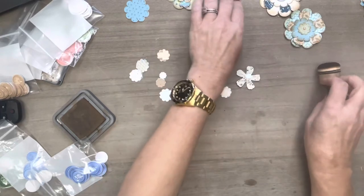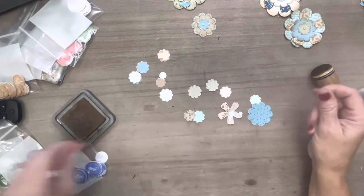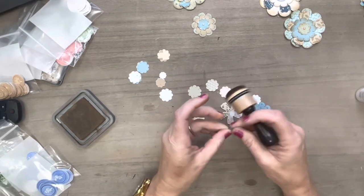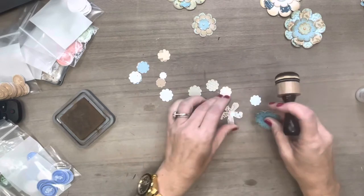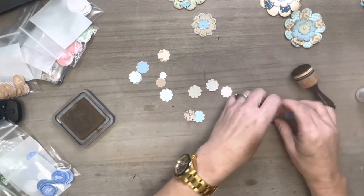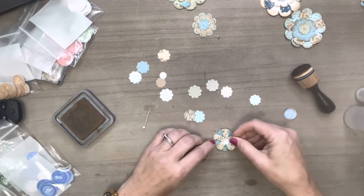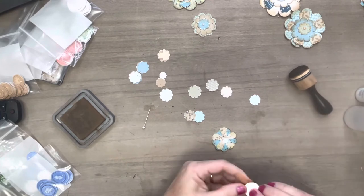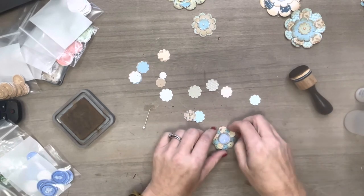Look at all of this guys, from this one kit — so much that we can do! You could put little buttons or cabochons in the middle of them. These can be used as little clusters to put on your pages. These would be really cute to include in happy mail — the flatter they are the better if you're going to put them in happy mail, because the post office is totally stupid. Not going to get started on my rant about the post office today, although they irritate me beyond belief.